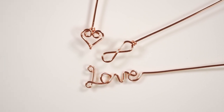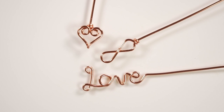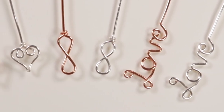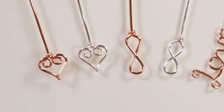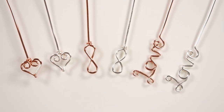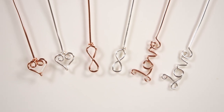That's how to make the heart headpin, infinity headpin, and love headpin designs. If you like making your own findings, I have a whole playlist of previous tutorials with different kinds of findings including more headpin designs — I'll leave the link in the description box below. Feel free to like, share, and subscribe, and there's also a super thanks button below the video. Thanks so much for watching, and I'll see you in the next one.